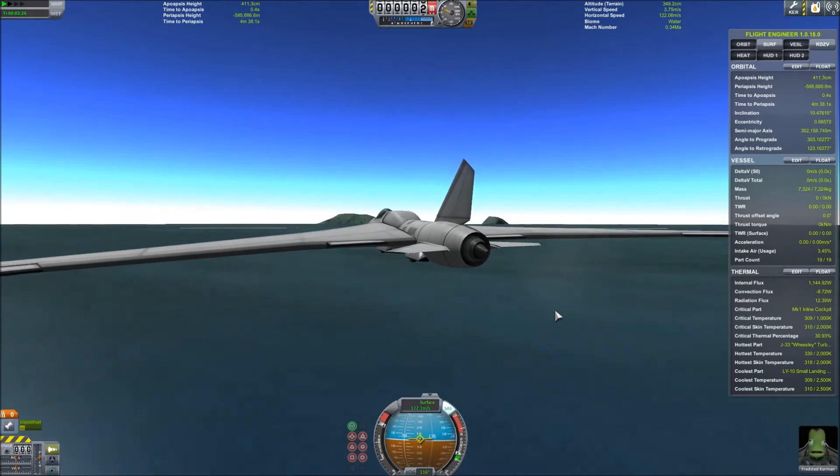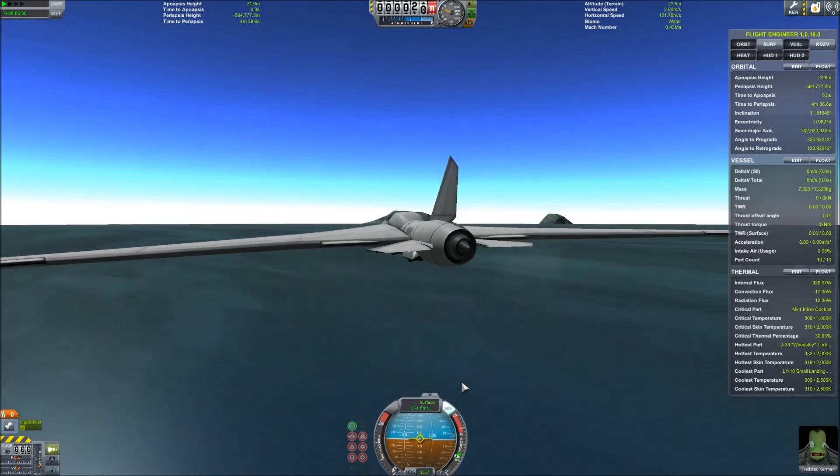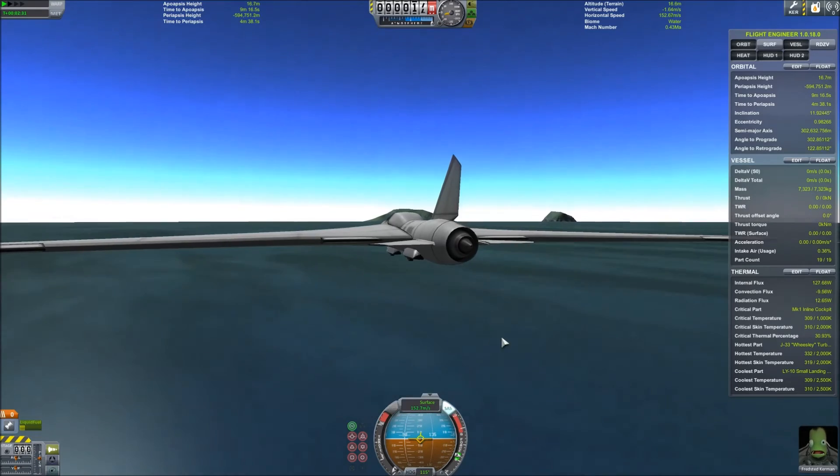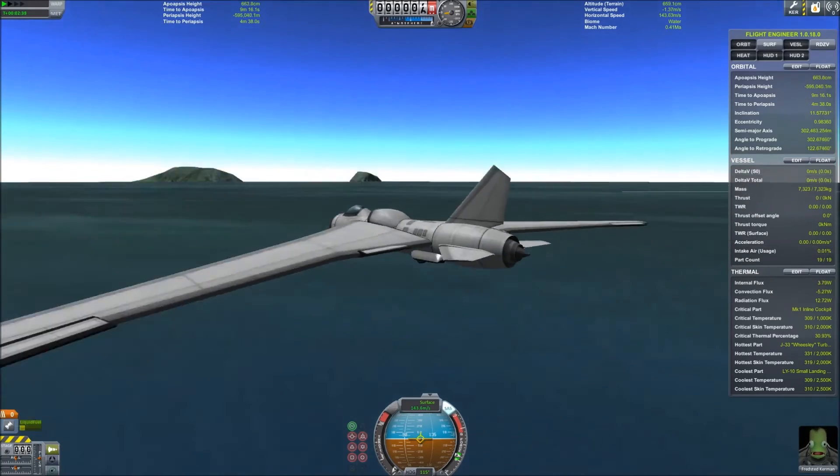Just a little touch — touch, touch. Yeah. Now let's see if I can do this at a high speed. Just gonna come down — you want to drop your altitude as slow as possible, which is what I'm doing right now.